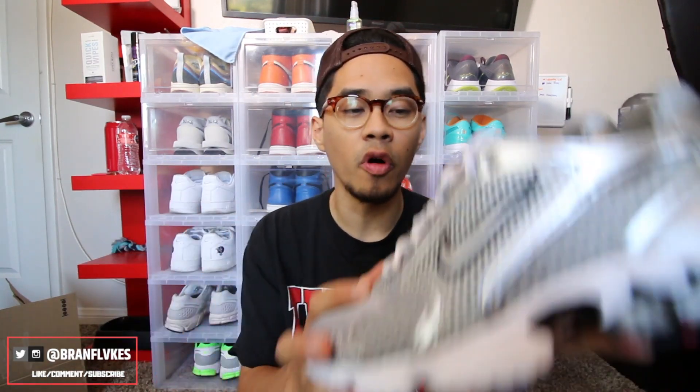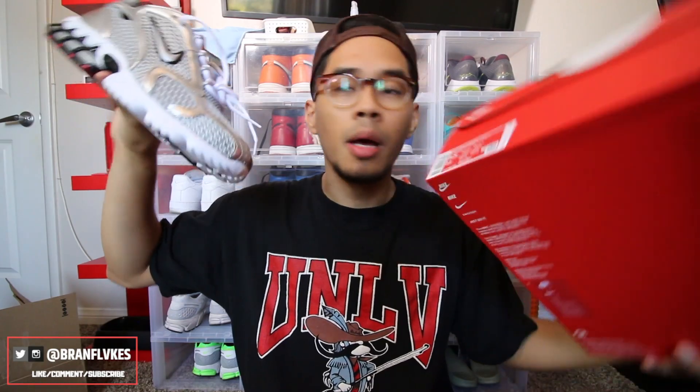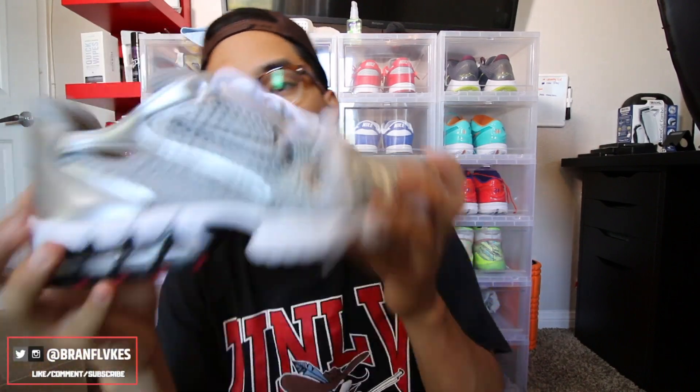I feel like this pair right here is becoming a little more sought after, so I would go ahead and pay the price now before the price skyrockets over time. I do like these a lot — I like how comfortable they are. I'll go ahead and try and find a cheaper link for you guys down below in the description box. There you guys go — the Zoom Spiridon Cage 2s from Nike, super clean. I'm gonna go ahead and show you guys how they look on feet.